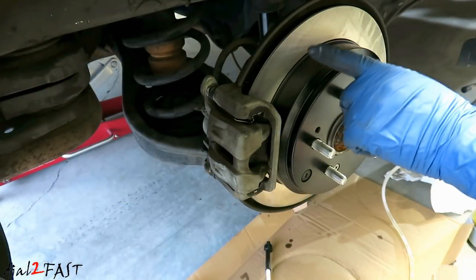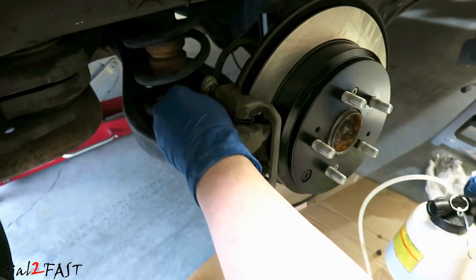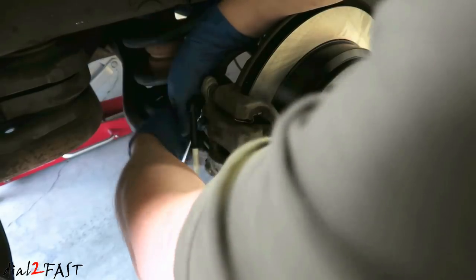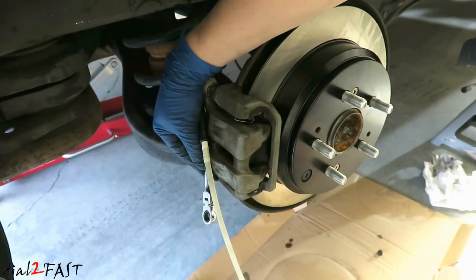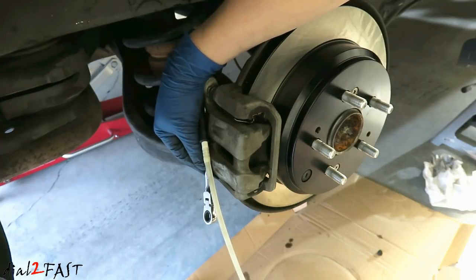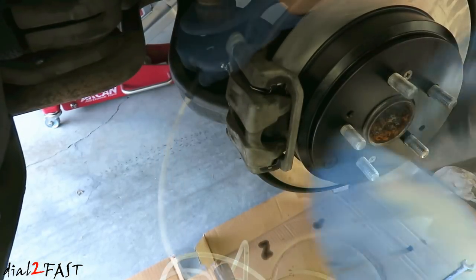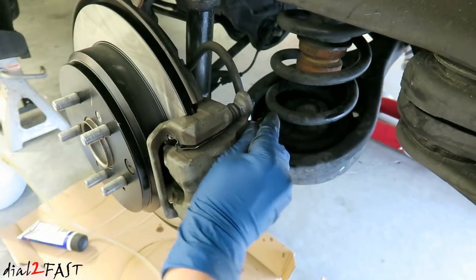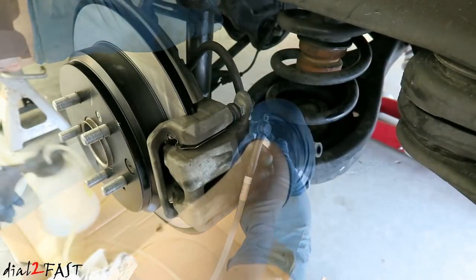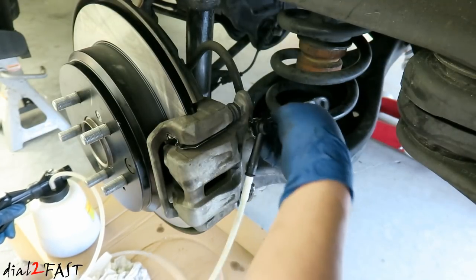The third caliper I'm bleeding is going to be the rear right side. Okay this one is done now. On to the last one — this is the left rear wheel, or the driver's side rear wheel. Okay this last one is done.